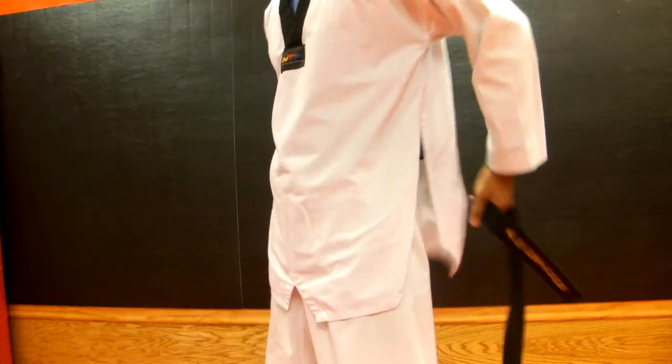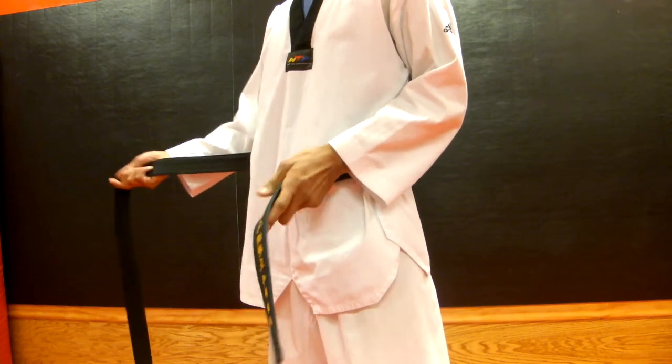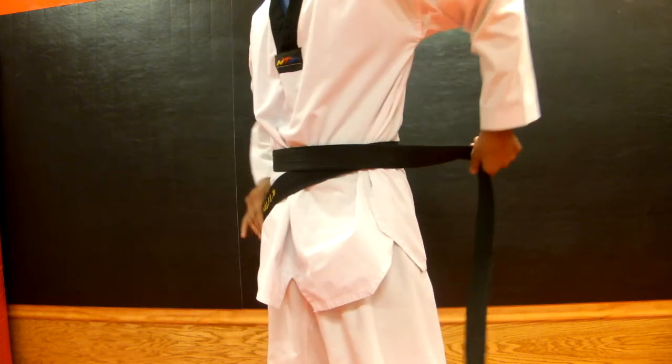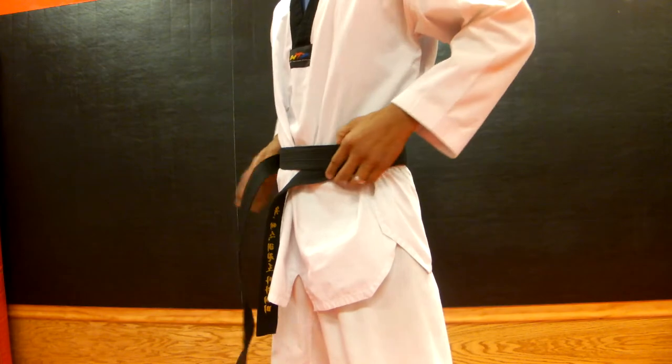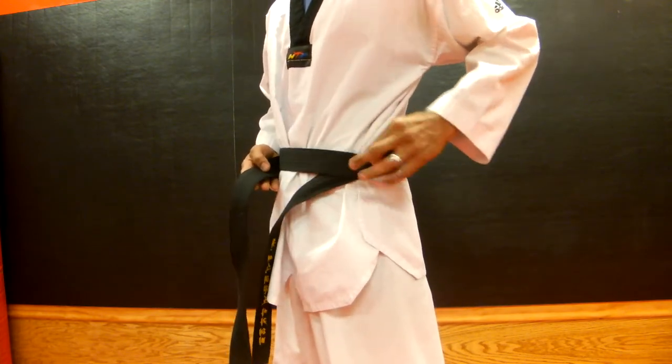First thing we're going to do to start off with is we're going to have it short on the left, and we're going to have the long part on the right. We're going to wrap it around the top, come around, back to the front. Once we get to the front, you should have two layers going — one and two.